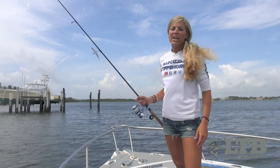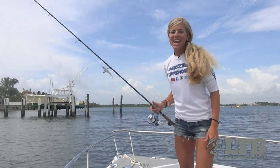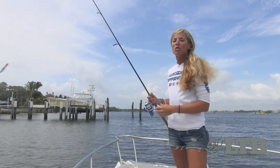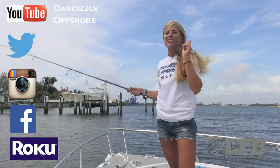So get out there and try your Little Easy Soft Plastic Swimbait from GamblerLures.com and catch some fish. Once again, on behalf of Lucky Tackle Box, I'm Darcy Erhill. You can find me on social media, Roku, and YouTube as Darcyzl Offshore. And until next time, follow your dream and keep on catching.